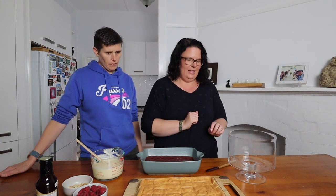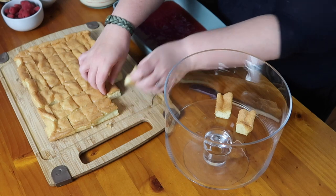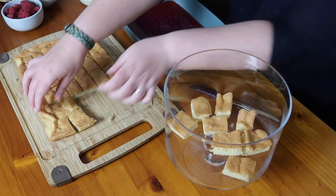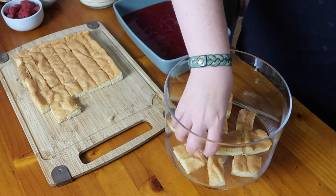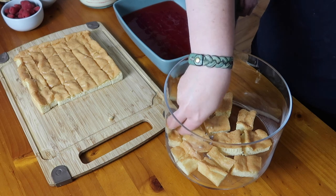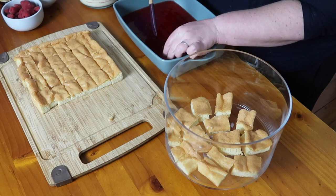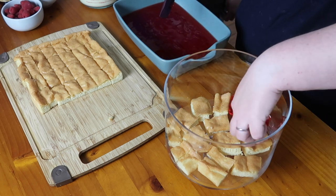Starting with the cake — just going to use my hands, they're clean — we've got our little cake squares here. It doesn't matter if they're neat or not, it's all going to come together. Just create a layer of cake on the bottom; it doesn't have to cover the whole bottom either. Then we have our jelly sliced into cubes — just going to plop these around in between the cake.